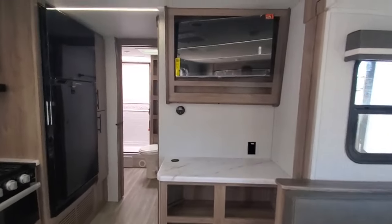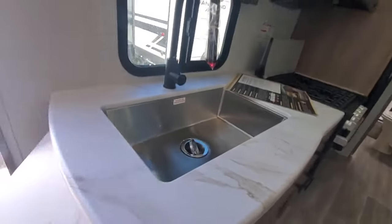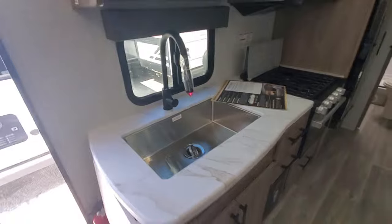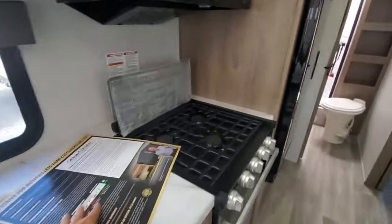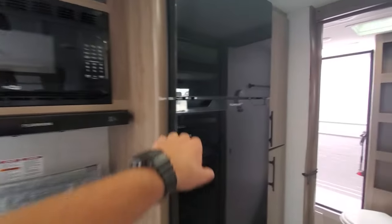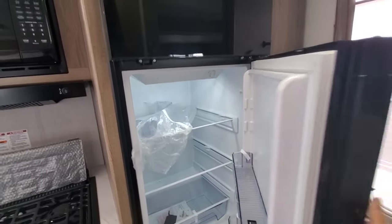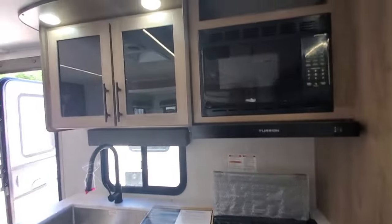Storage all around. For the kitchen, we've got a countertop extension, big deep basin sink — big enough to wash a pot and pan in — three-burner range and oven with a splash guard, microwave, and a 12-volt refrigerator. Much deeper refrigerator, a lot safer than the old gas-electric models.